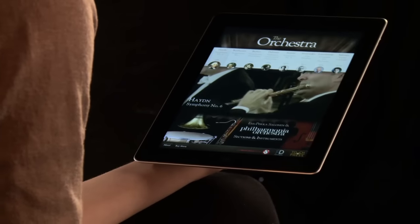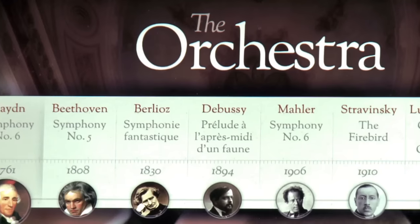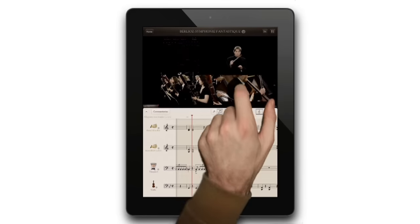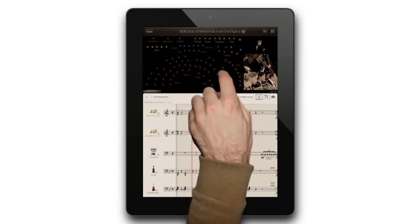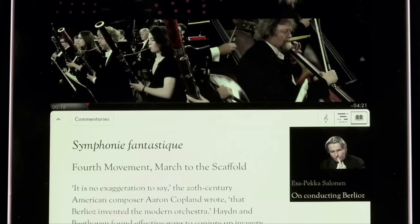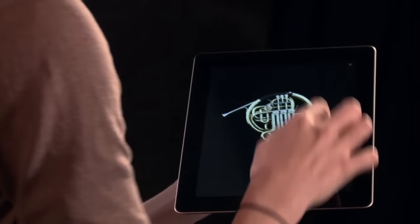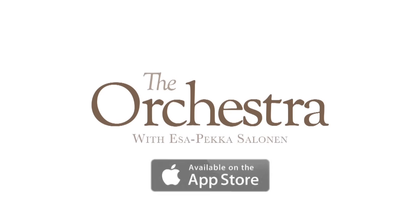If you've enjoyed learning about the instruments in the orchestra, why not try our iPad app, The Orchestra, featuring Esa-Pekka Salonen and the Philharmonia Orchestra. Fully interactive video playback lets you view the orchestra from all angles, and the revolutionary beat map shows you who is playing where. Follow along with synchronized scores, hear audio commentaries, and get a 360-degree view of all the instruments. Available for download in the App Store on iTunes.